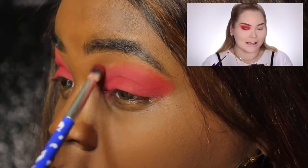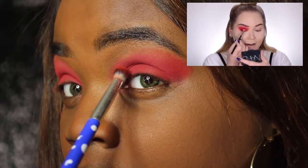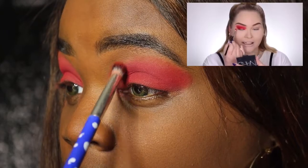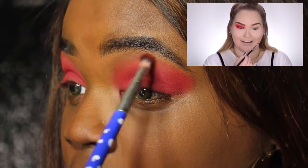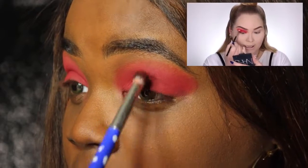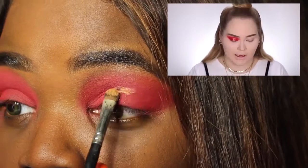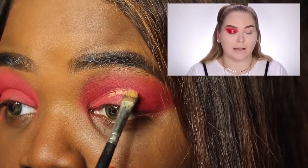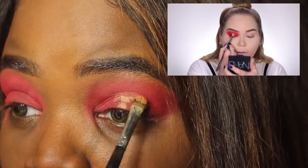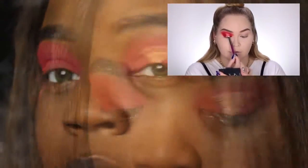But we do have some of the key points that she pulls in about the makeup look. So you can see while she's talking, she is blending out this red shadow. The shadow we are using is Zaffa, I believe she pronounced it. And now I'm going to do the same little cut crease hourglass thing she's talking about.